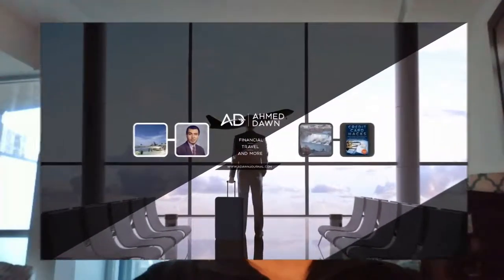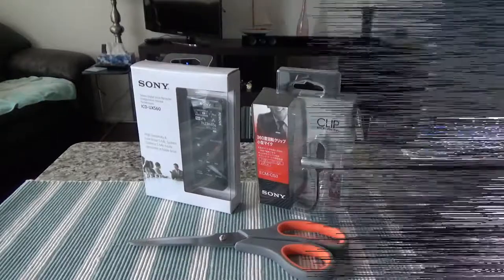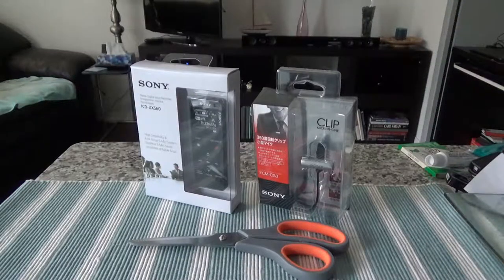Hello everyone, this is financial author Amit Done of amitdone.com. On this channel you'll find financial, travel, and more videos just like the one you're watching right now. If you like what you see, please give it a thumbs up and consider subscribing. Hello everyone, this is Amit Done of amitdone.com.